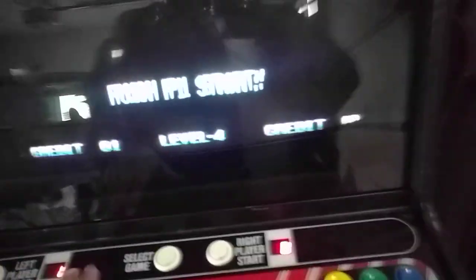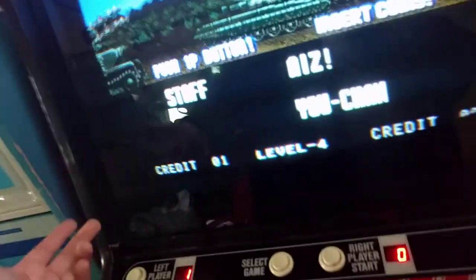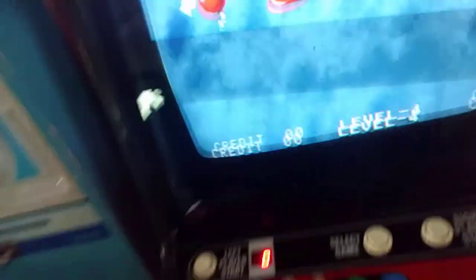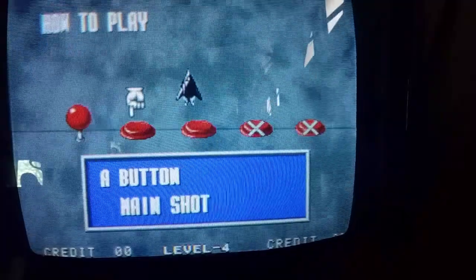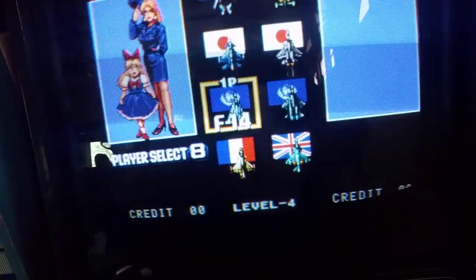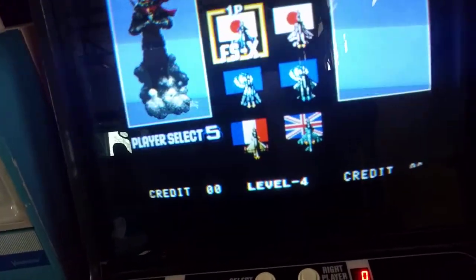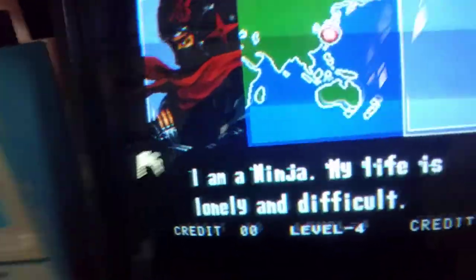So you put a credit in the machine, it counts it at one. And then you just pick a game you want to play. Let's say I want to play Aero Fighters — I'll just hit start and it plays the game. I just noticed the way the video is being displayed — you've got these lines going up and down. It's definitely not looking like that in person, it's just weird. This game's badass. I love playing as the ninja — I am a ninja. My life is lovely and difficult.